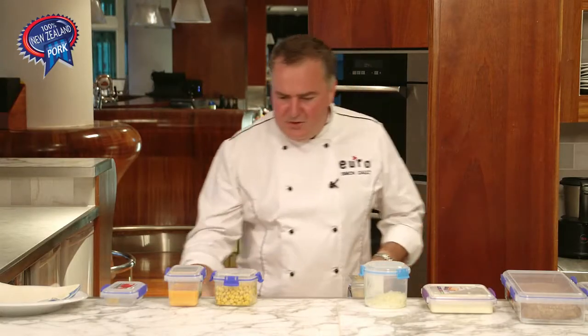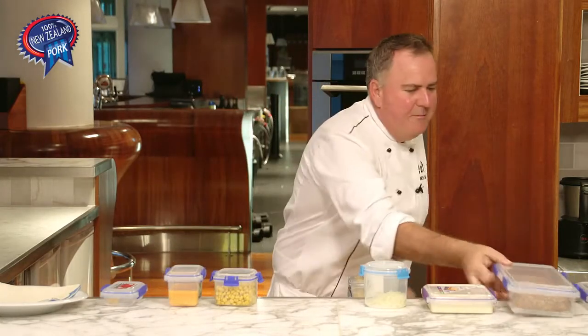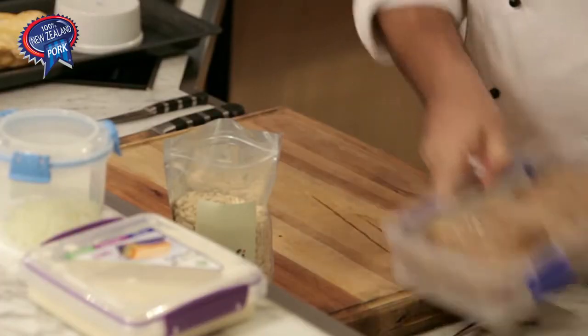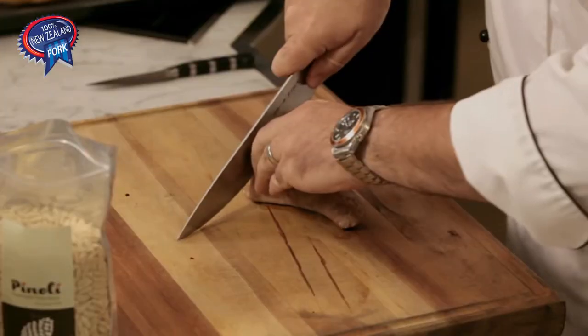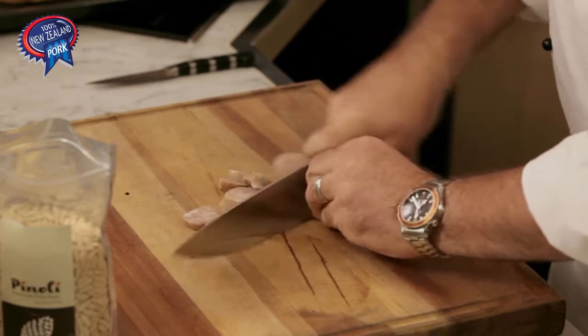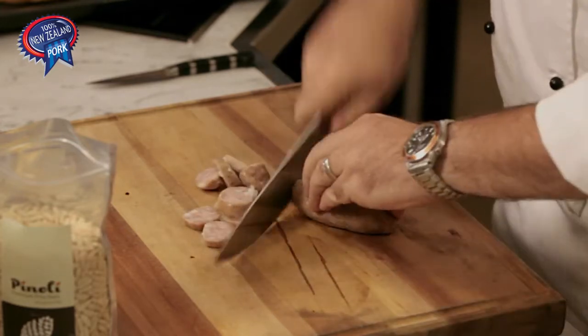We've got some cheese, but most importantly we've got some sausages — 250 grams of sausages, which is around about three. We're just going to roughly chop the sausages up, and these have been pre-cooked, left over from last night.